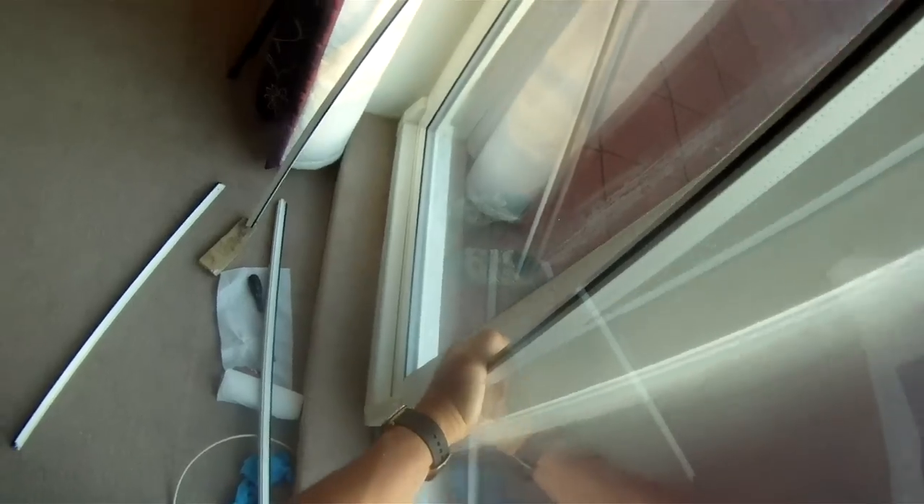It's obviously jammed in with a little spacer. Take note of where the spacers are and try to put them back in the same place, then you can lift the pane out.